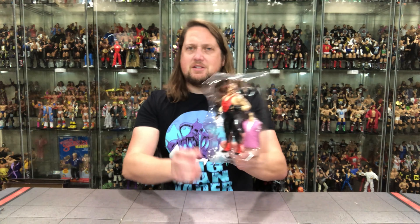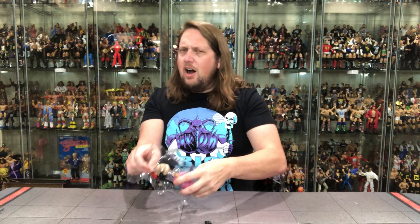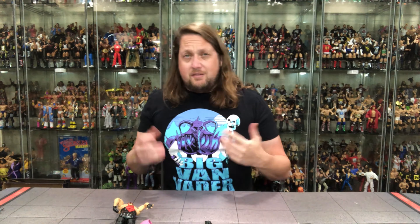Now we get Vader out of the plastic prison. There's old Vader — we got the extra hands and then we got the Doc Hendricks torso piece. True story: I heard he ripped Doc Hendricks' torso in half and they had to surgically put him back together, and that is why this is in here. Somebody can fact check that if they want. Let's pop him out of the package — I'm excited for a new Vader.